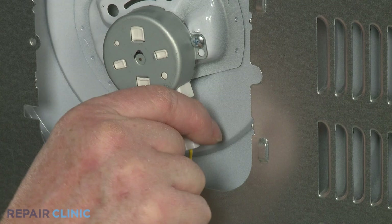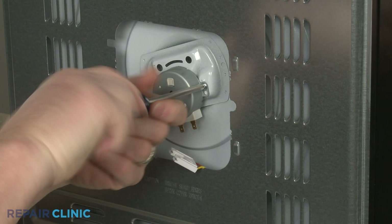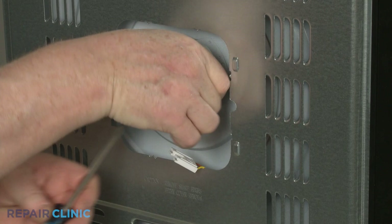Now disconnect the power wires from the turntable motor terminals. Use the Phillips-head screwdriver to unthread the mounting screw securing the motor. Rotate the motor counterclockwise to fully detach.